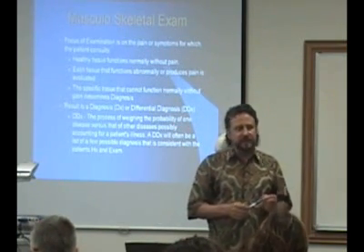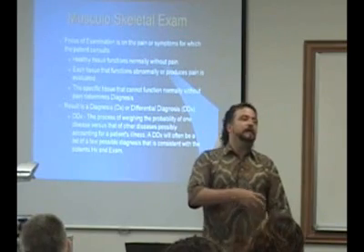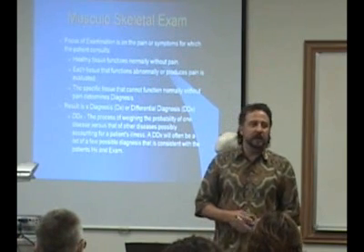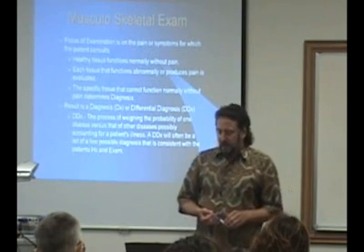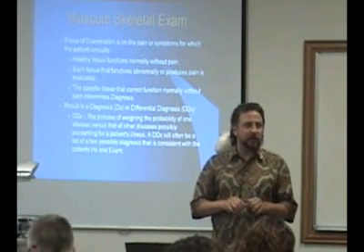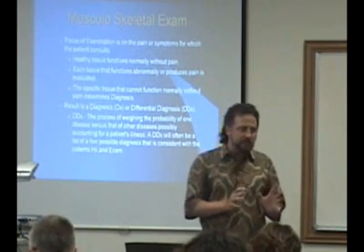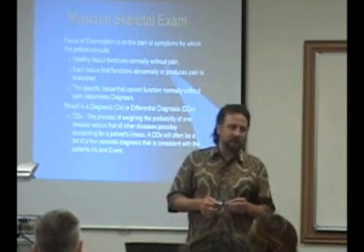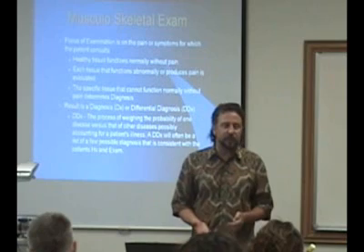Typically when you start an examination, you're going to focus on the presenting complaints — someone says their arm hurts, their shoulder hurts, they can't raise their leg. They're having some type of symptom and your assessment is based on that. Normal, healthy tissue functions without pain, so if something's not functioning normally, you've got a problem. You're going to be a detective — going through each of the different tissues to find out what's working normally and what's abnormal.